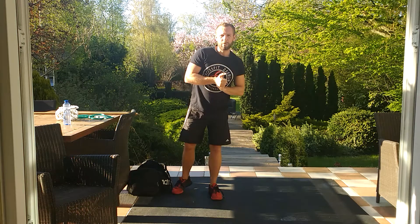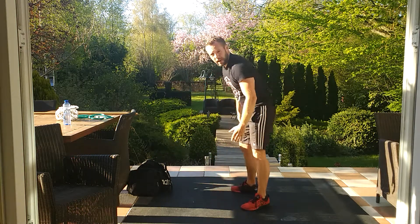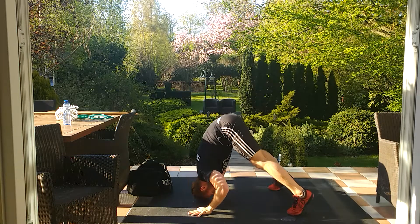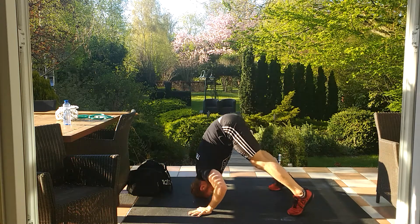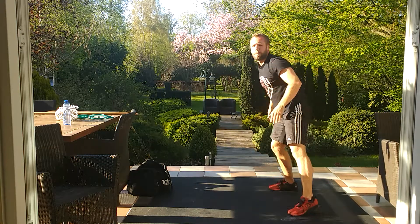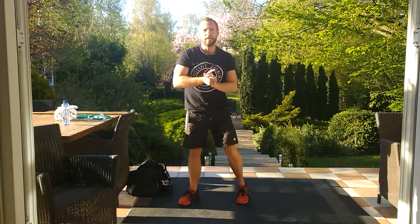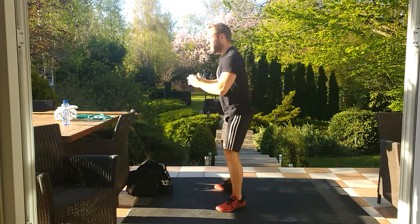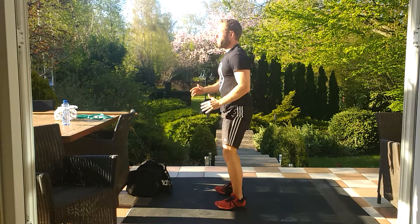For the handstand push-ups or your scaling of the pike push-ups, hands and feet relatively close together. From here, head goes to the floor, we touch, and we come back up. 10 of those. Then the tuck jumps — to make sure we're nice and explosive, we squat down and bring the feet up as high as we can. Take your time for those tuck jumps, really make sure they're explosive.